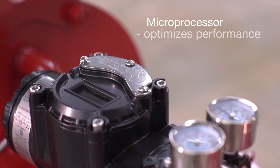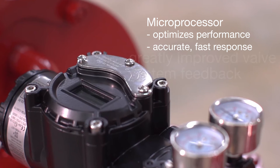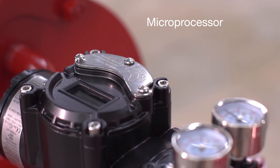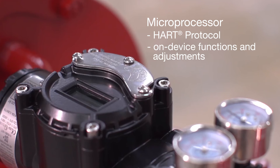A built-in microprocessor optimizes performance and delivers accurate and fast response, greatly improving valve system feedback. The microprocessor also provides HART protocol communications as well as on-device functions and adjustments.